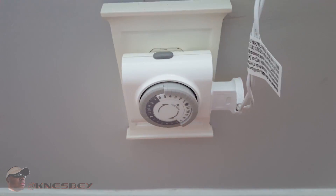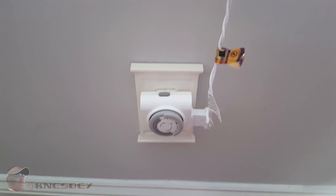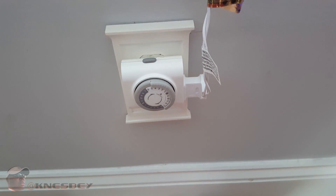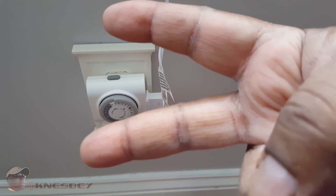This has been a review of the Defiant Basic Indoor Timer. I'm Dat Bruanez. This is like three or four bucks at Home Depot — definitely cop that, it's worth it for what it does. Once again, I'm Dat Bruanez, and I'm out.